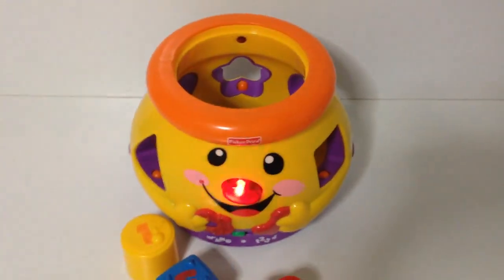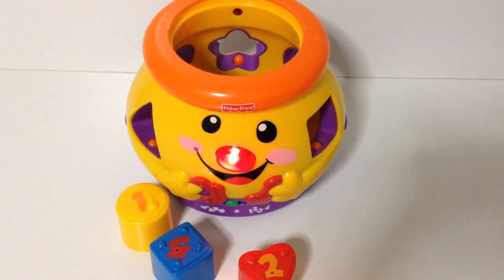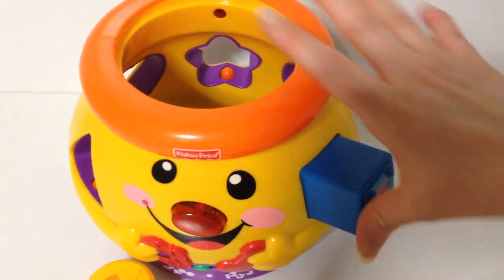Triangle, star. There's a circle over there. Here's a square. Square.